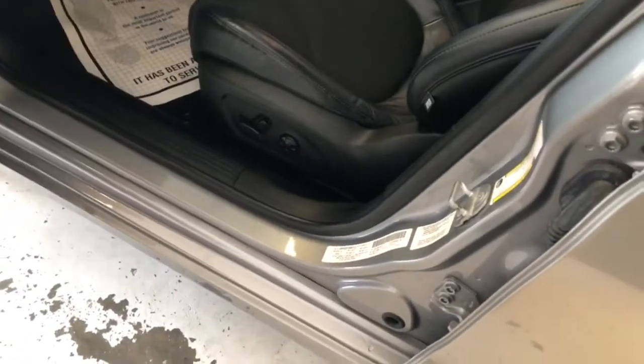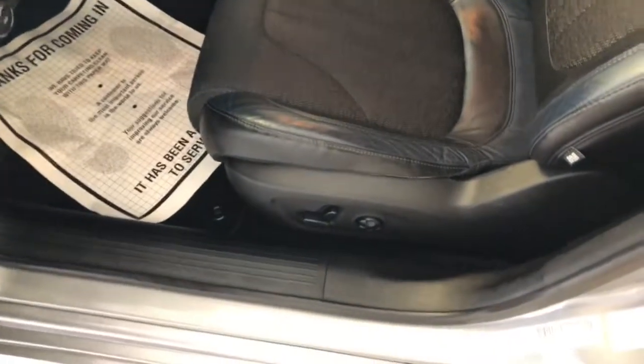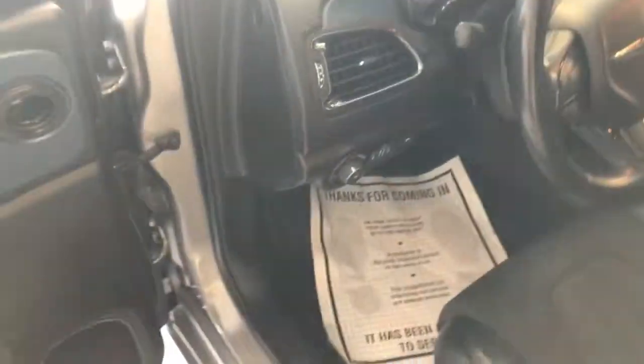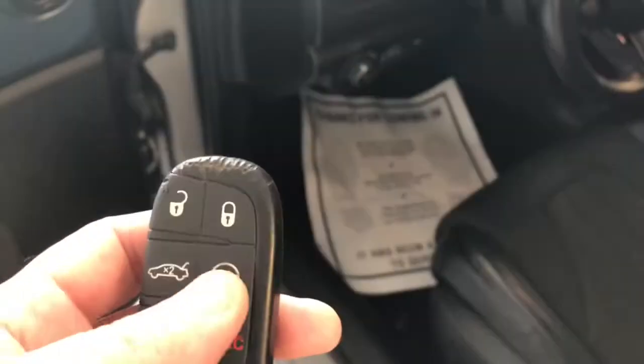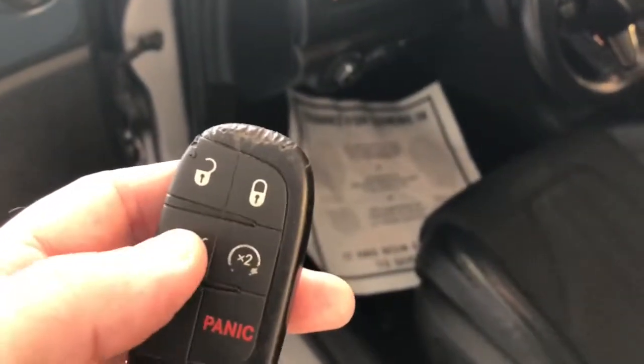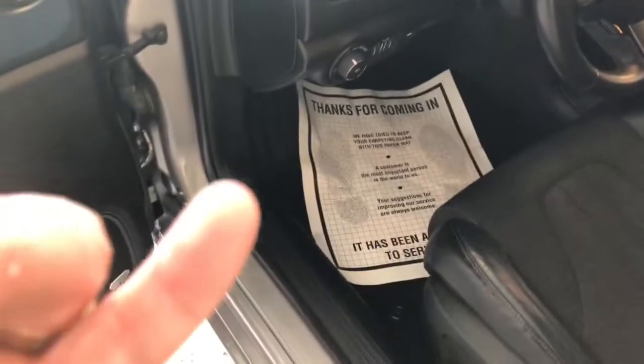Now, the driver's side is different from the passenger — it is full power, including lumbar. Before I get into the interior tour, I'd like to show you the key fob. It is a proximity key. Not only is the trunk accessible and the locks, but you also have the factory remote start. And we do have two of these keys.